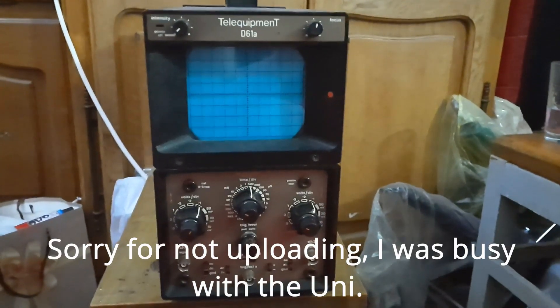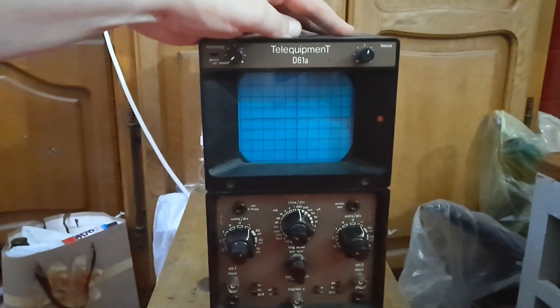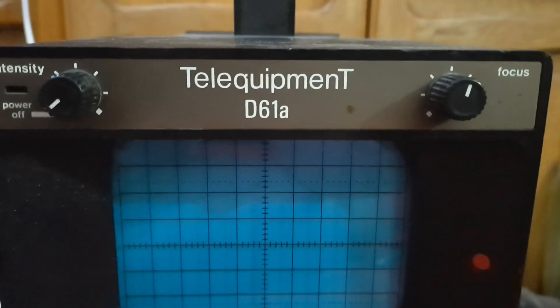I have listened to my own advice and got myself a real oscilloscope — not a toy. It's an analog oscilloscope, the Telequipment D61A, from 1974.